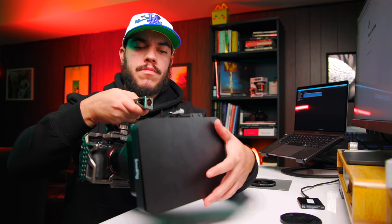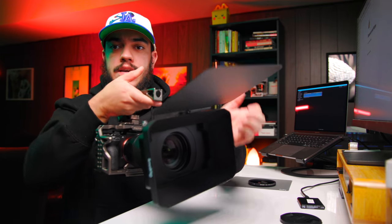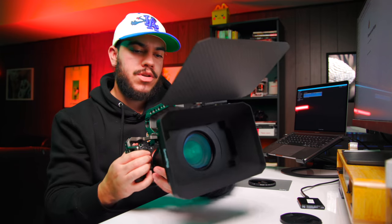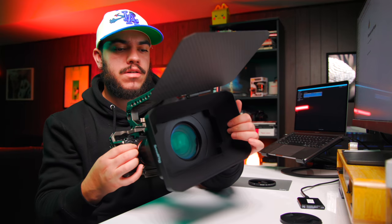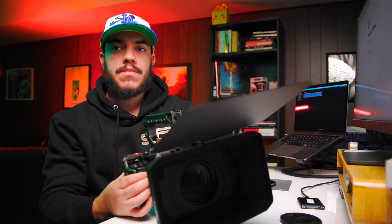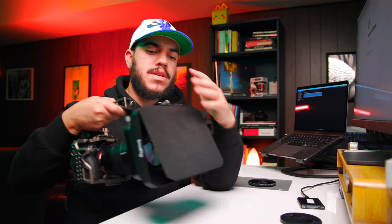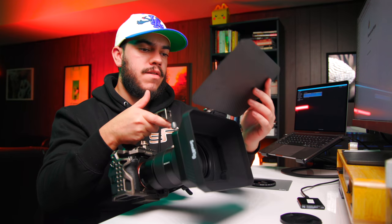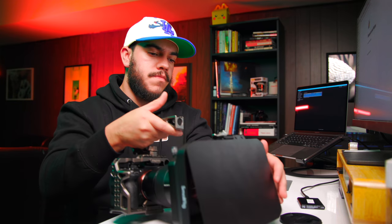And then voila — your matte box is now easily installed in less than 30 seconds, allowing you, as a running gun filmmaker, to never miss your shot and be able to control your exposure and control the amount of light coming into the lens. I really love this matte box because it's very affordable — it's $99. It looks really great, very professional, very badass. I also love the carbon fiber look to it.